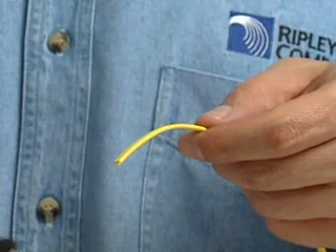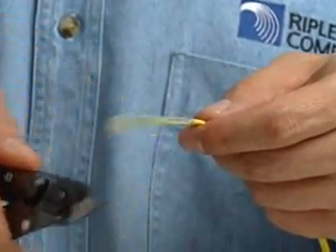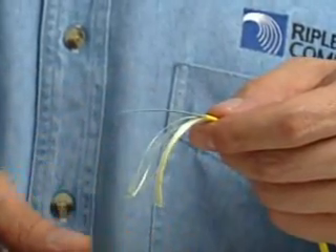Place the FOR12 on the fiber at the desired strip-off length. Squeeze the handle firmly, cutting the jacket. Pull the tool towards the end of the cable, removing the outer jacket. The stripping process is complete.